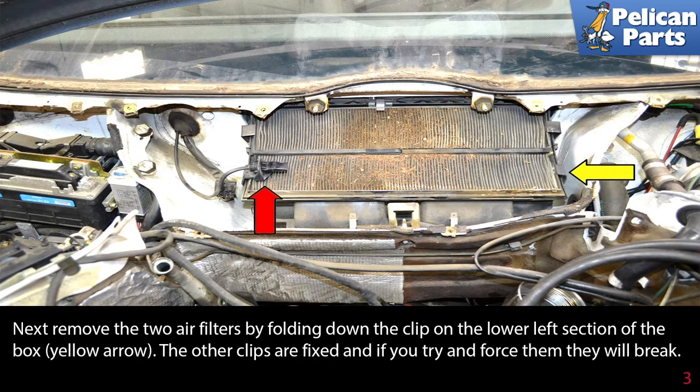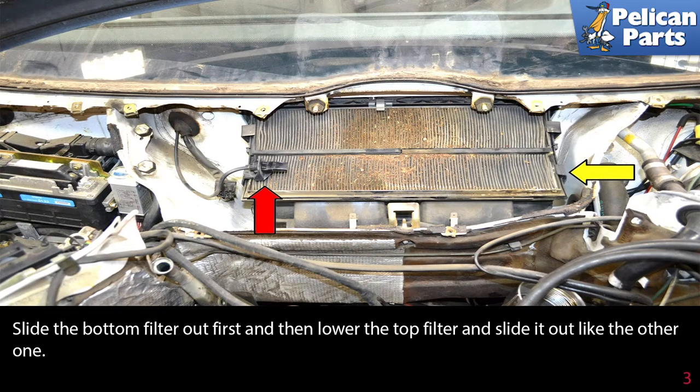Next, remove the two air filters by folding down the clip on the lower left section of the box. The other clips are fixed, and if you try to force them down, you will break them. Slide the bottom filter out first, and then lower the top filter and slide it out like the other one.